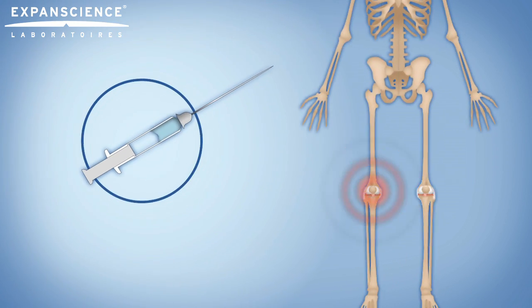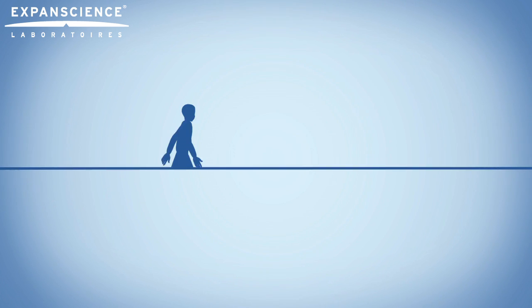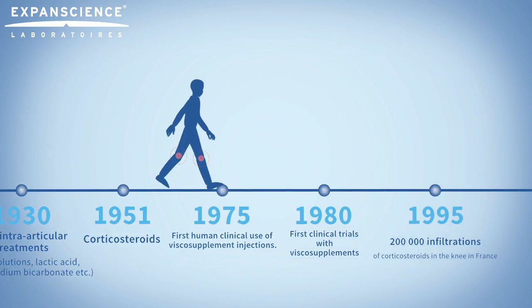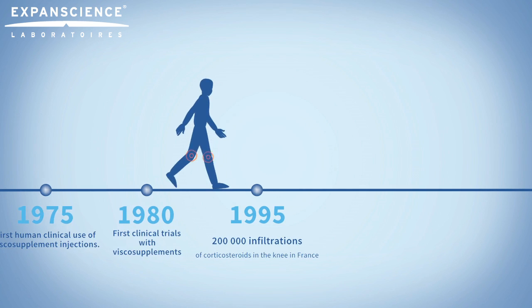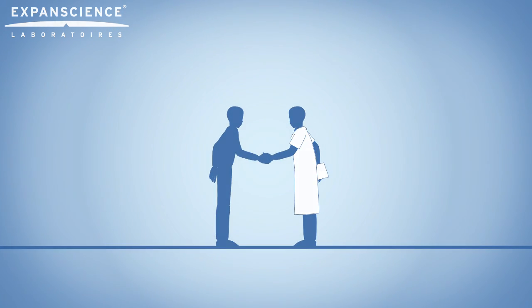Infiltrations are mainly carried out on knees but can be performed on other joints. The use of intra-articular injections in the treatment of osteoarthritis dates back to the 1930s. Today, it is a routine procedure. As with any treatment, your doctor will be sure to tell you about the benefits and possible side effects.